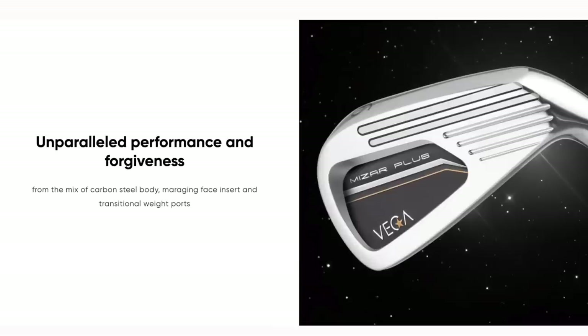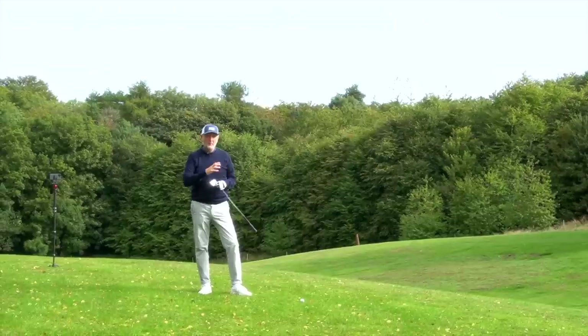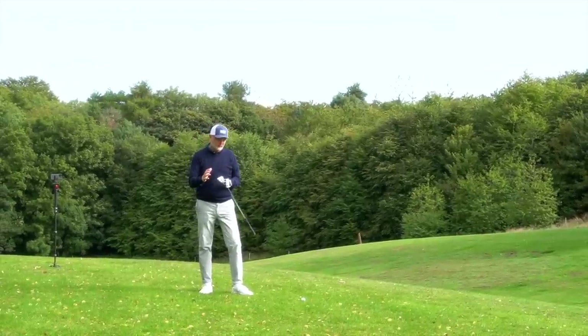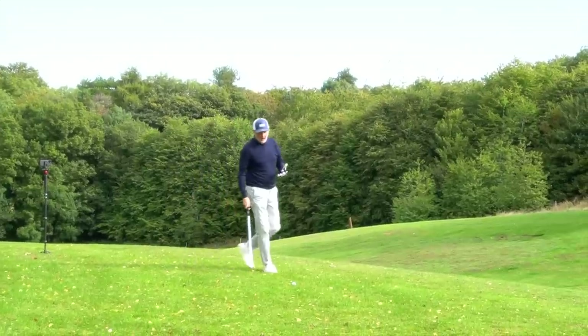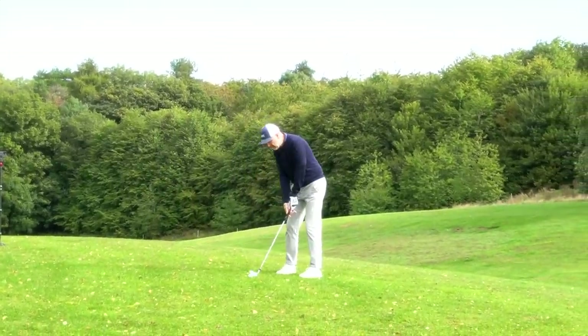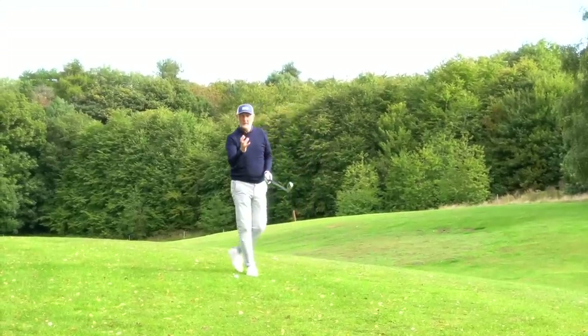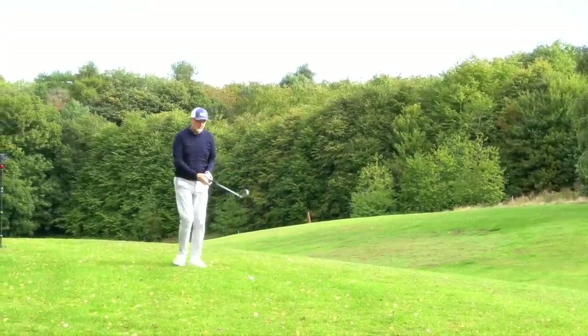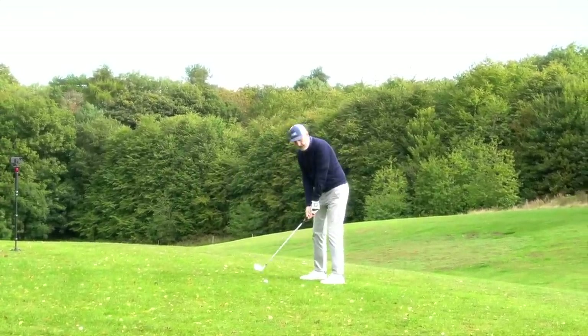In this set — the Mezu Plus — they go from a four iron through to an A wedge. The four is 20 degrees, a really strong-lofted four iron, and the A wedge is 46 degrees, so we are strong-lofted throughout the bag. There's also an opportunity to blend these sets with two other models within the lineup. These are, to all intents and purposes, a game improvement iron. At this end of the bag, a 46-degree wedge is too big for me personally, but there are opportunities to blend into the Mezu Tour range as well.